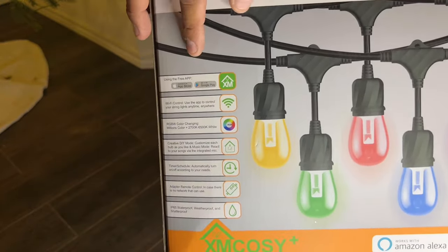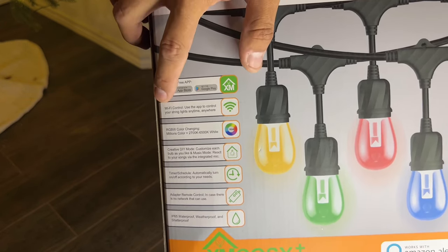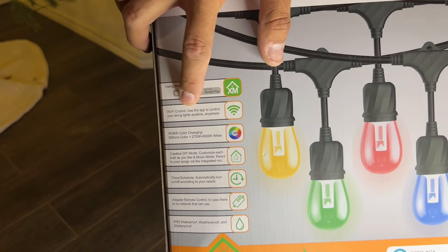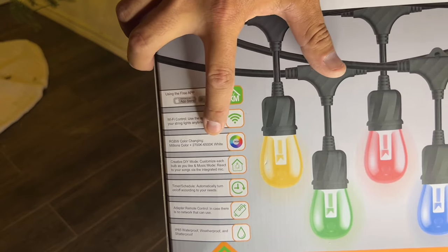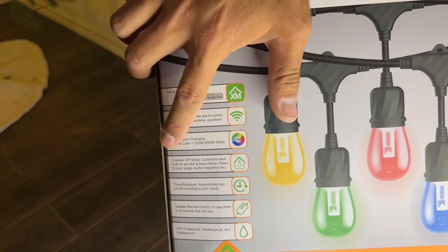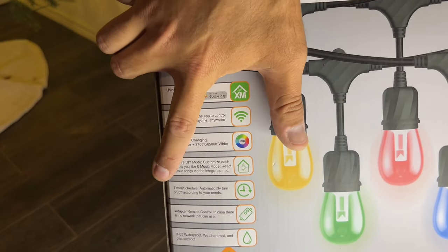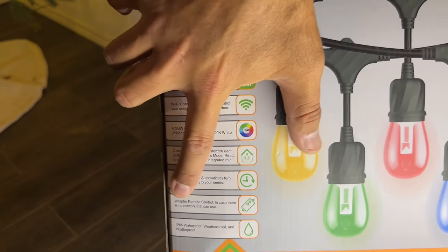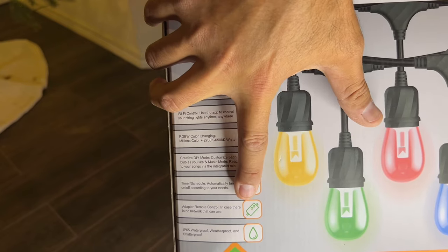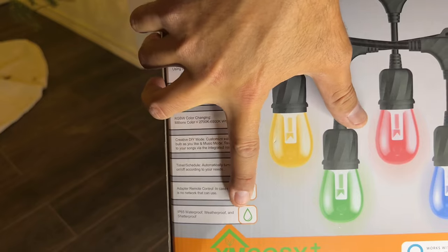You can download the app from the App Store and get it on Google Play. Using Wi-Fi, you can use the app to control your lights anytime, anywhere. The lights are RGBW color-changing — millions of colors plus 2700K to 6500K white. You can individually customize each light bulb and use music mode to react to your songs via integrated mic. Using timers and schedules, automatically turn on and off according to your needs. Just in case there's no network, the adapter remote control can be used. The outdoor string lights are IP65 waterproof, weatherproof, and shatterproof.